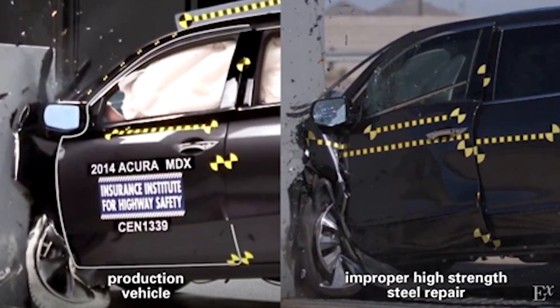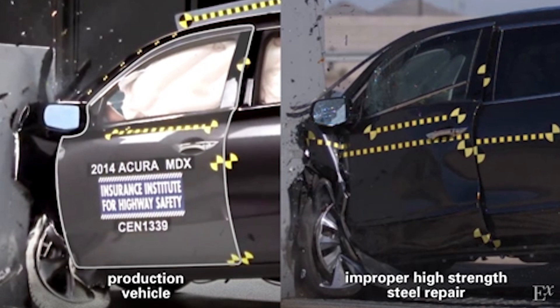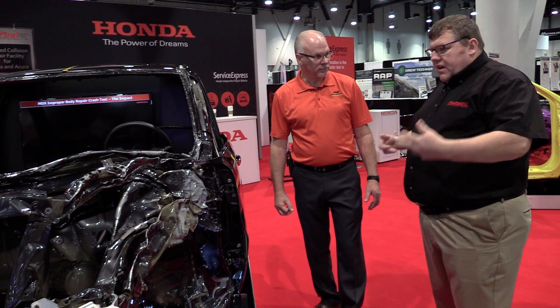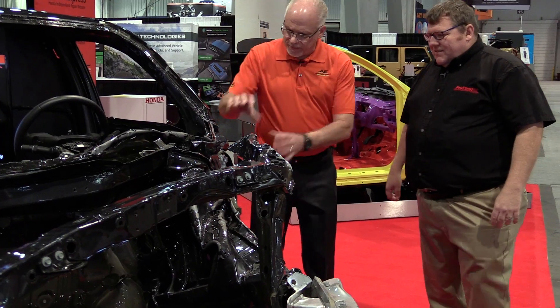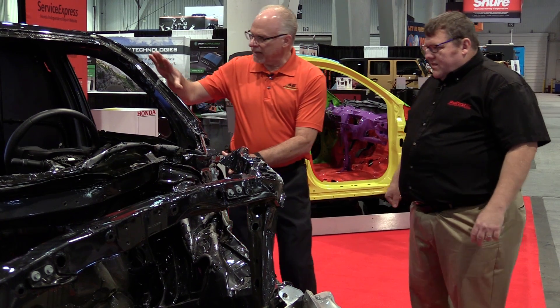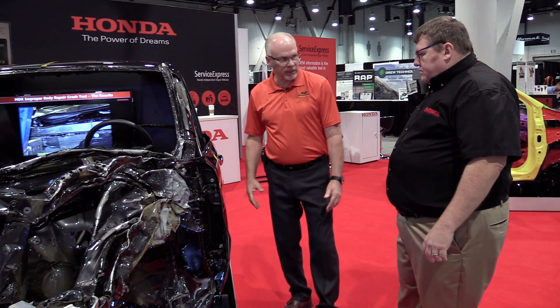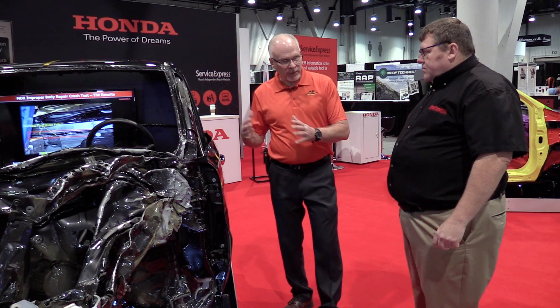What you're telling me is that even if I'm an experienced body tech with 20 or 25 years of experience, I need to forget a lot of that, go to the OEM repair procedures, and apply new techniques. Yes, you have to approach everything with an open mind and forget what you've learned in the past. If I use an old technique and mix it with new techniques, I could have failure. Correct — sectioning this ring is unacceptable.